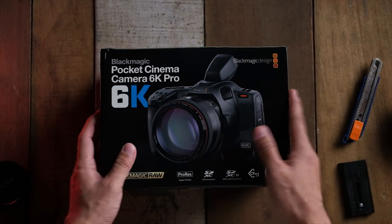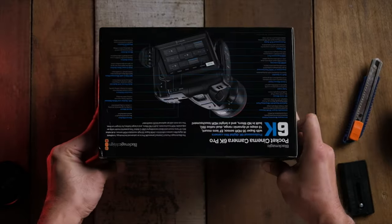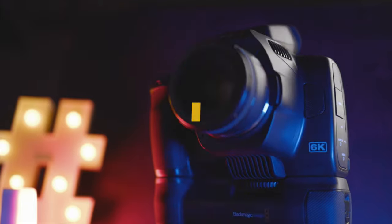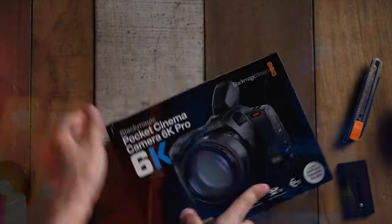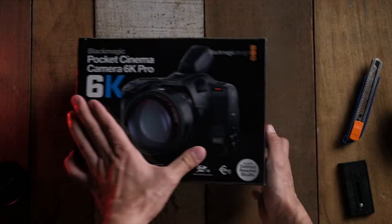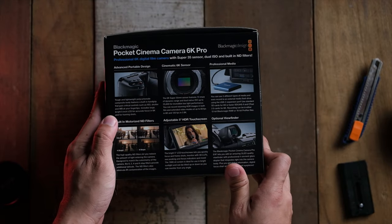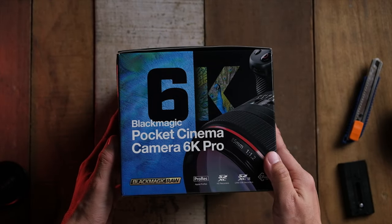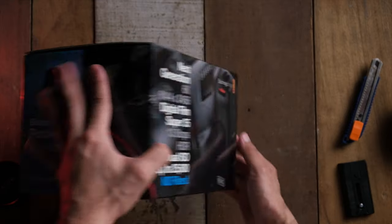Hey guys, it's Nakia here once again, and today I want to do a special unboxing of the newly launched Blackmagic Pocket Cinema Camera 6K Pro. Firstly, I'd like to say a special thank you to Blackmagic Malaysia for being so kind to loan me a unit. Just as a disclaimer, I'm not sponsored by them, and this video is going to be an unboxing of the camera where I'll talk about its specs. If I have extra time, I'll try to make a more detailed review, but for the moment it's just an unboxing.